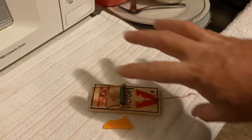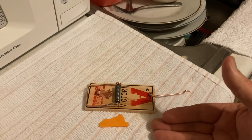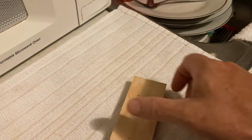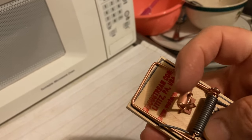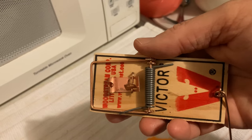So to catch a field rat, of course you're going to need a big trap. But to catch a small mouse in your house, your apartment, your garage, or your barn, all you need is a good mousetrap. And this is a good mousetrap. This is Victor, and it says it's made in Lititz — L-I-T-I-T-Z — Pennsylvania.